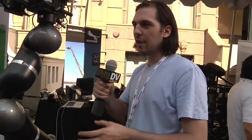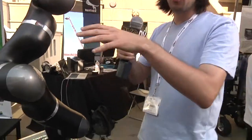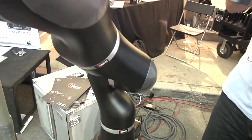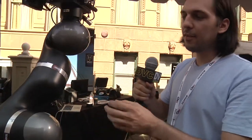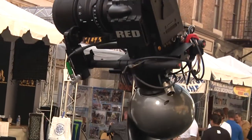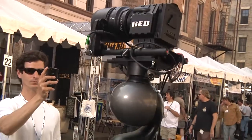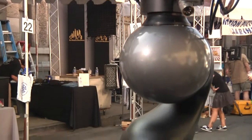Hi, my name is Stefan, and this is the Simocos rig. It's a motion control system with seven axes, and that way it can do all kinds of motions, like linear moves or rotations. It's a pretty light rig — it only weighs 14 kilos, so you can carry it around and do motion control where bigger systems don't fit.